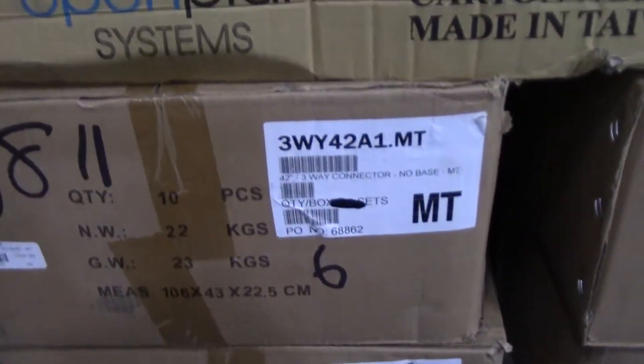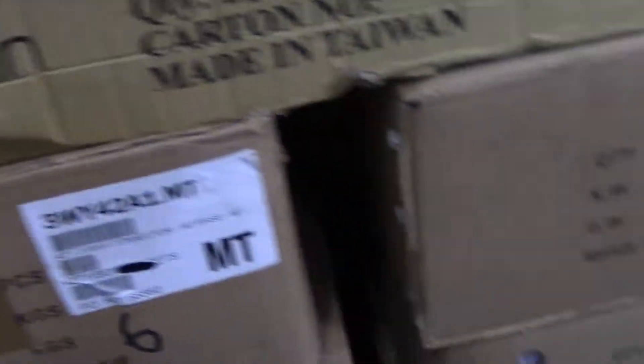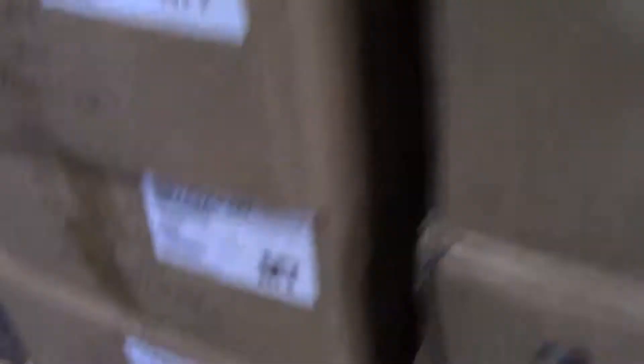You have a total of 96 3-Way 42-81-MT. 10, 20, 30, 40, 50, 60, 70, 80, 90. Plus 6 is 96.